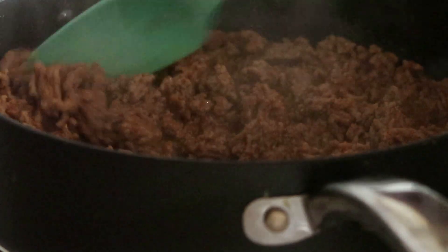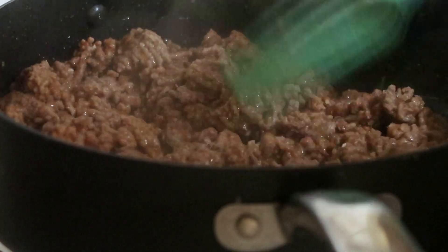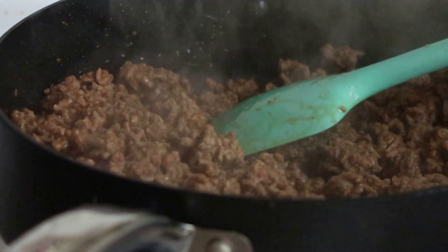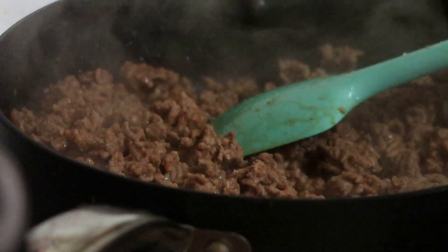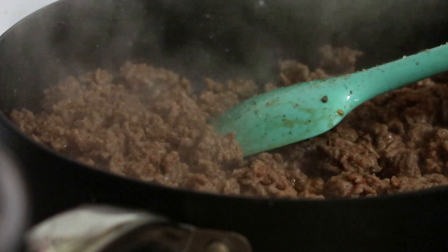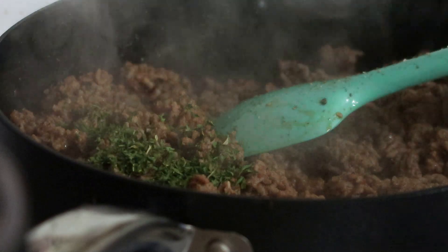I've drained most of the liquid off of the meat and I'm giving it a good heat in the pan, checking to make sure nothing is still pink. Then we're going to add a little bit of salt, a little bit of pepper, and a bunch of parsley. Having it partially cooked into the meat does something to it — I don't know what, but it's good.